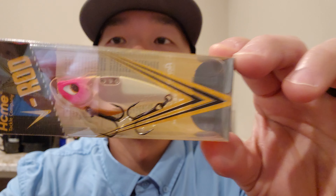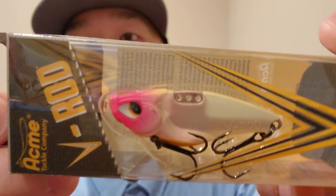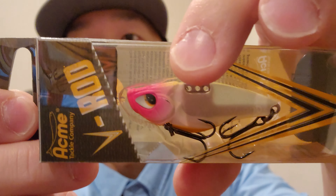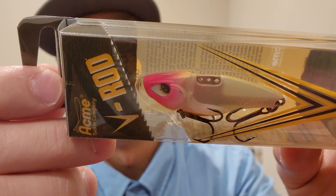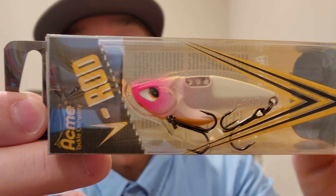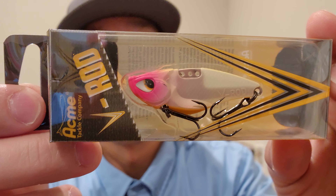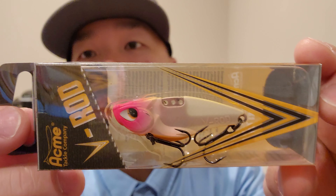Acme Tackle Company V-Rod — look at this bad boy, look at this blade bait. It's got three holes on top so you can tune it. You can use three different line ties and make adjustments on the bait — where you want it, how you want it to vibrate. It's called Pony Boy, three-eighths of an ounce.